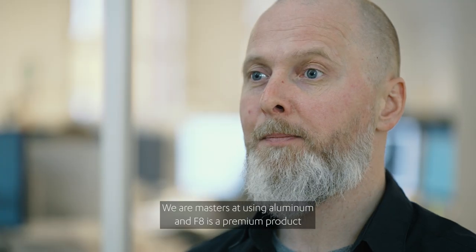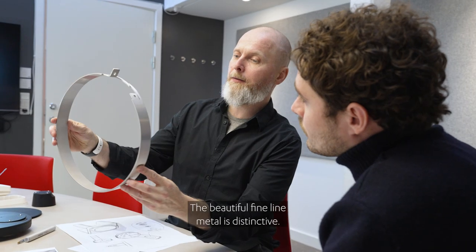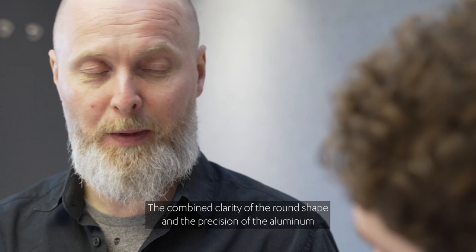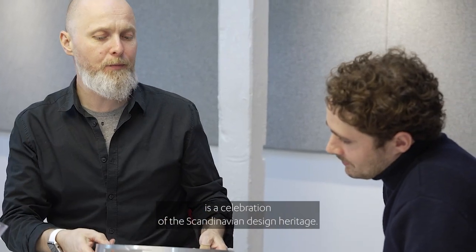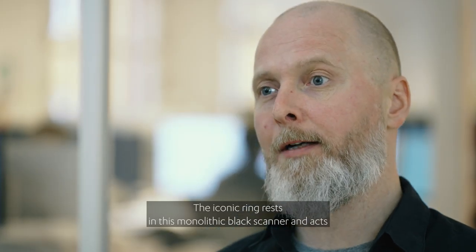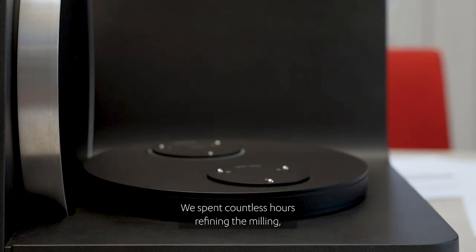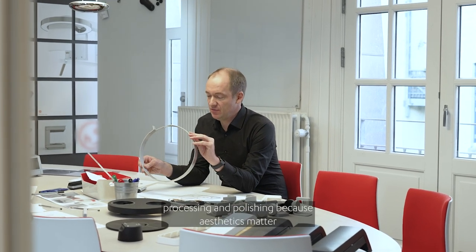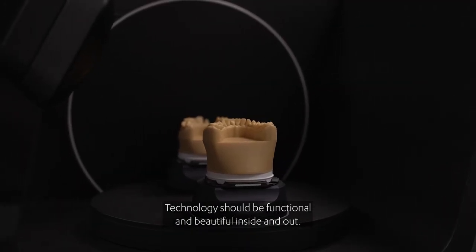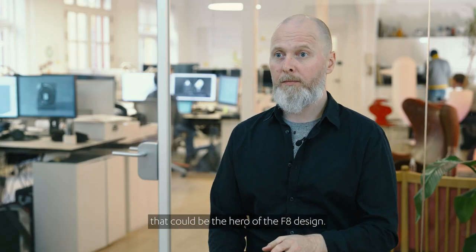We are masters at using aluminium, and F8 is a premium product, and therefore we need to use premium materials. The beautiful fine line metal is distinctive. The combined clarity of the round shape and the precision of the aluminium is a celebration of the Scandinavian design heritage. The iconic ring rests in this monolithic black scanner and acts as a meeting point where coldness and motion converge. We spent countless hours refining the milling, brushing and polishing, because aesthetics matter. Technology should be functional and beautiful inside and out. To our mind, there was no other material that could be the hero of the F8 design.